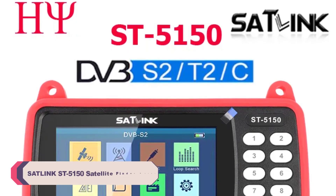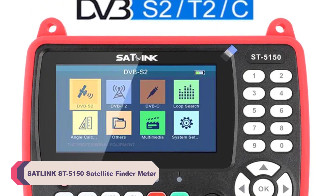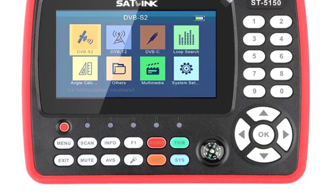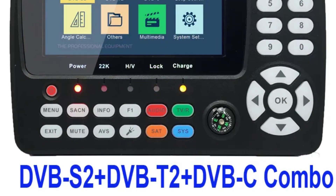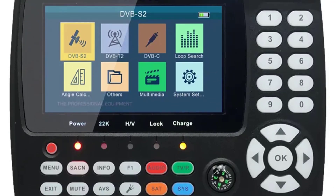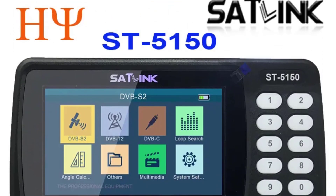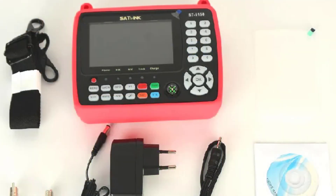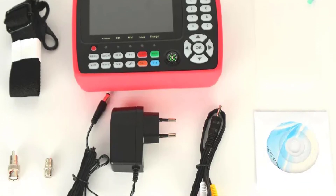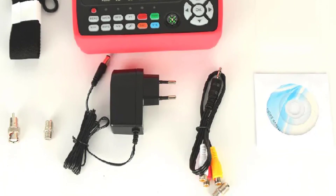Number 5: Satlink ST5150 Satellite Finder Meter. This is a well-known and trusted model within the Satlink range, with a reputation for quality and reliability. The digital display is clear and easy to read, making it a user-friendly choice for both beginners and experienced users. The ST5150 supports high-definition satellite signals, ensuring you can fine-tune your dish to receive crystal-clear HD channels. The FTA feature allows you to find and tune into free-to-air channels easily, making it a cost-effective choice for those who prefer not to subscribe to paid satellite services.